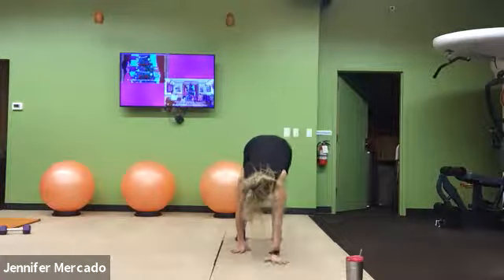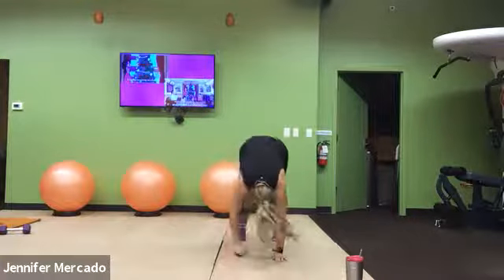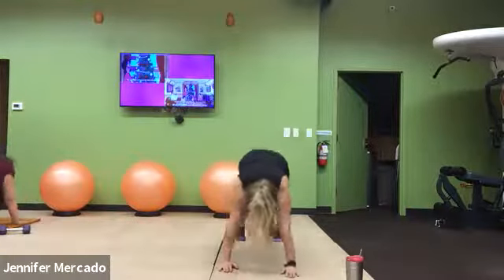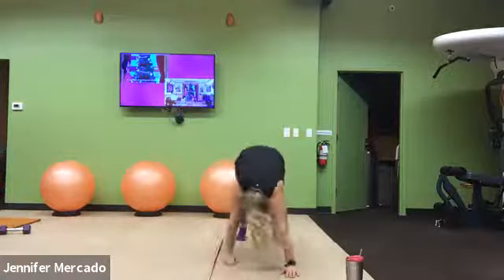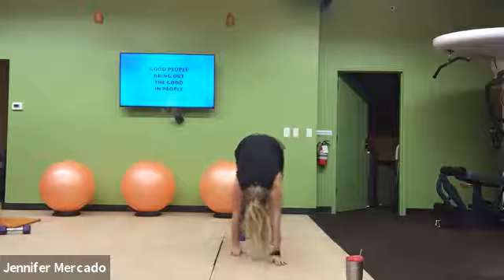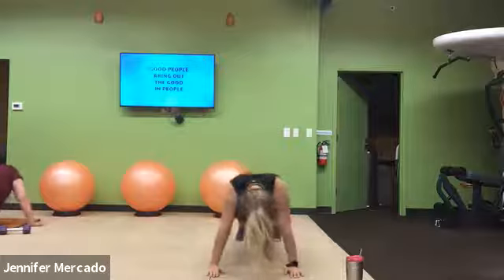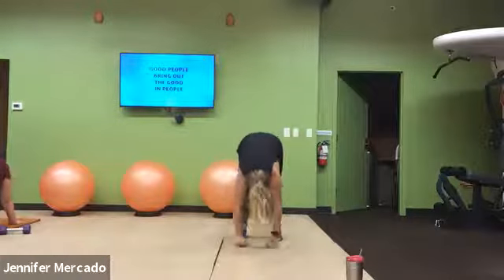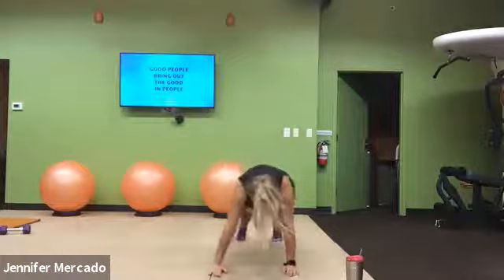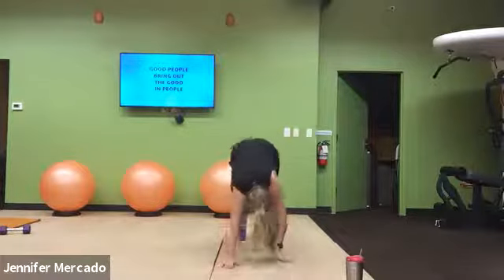Both feet on the ground, straight away into our inchworm pushups. Try to keep your palms flat on the ground the whole entire minute, even as they walk back to your feet. Think about your core being nice and engaged the whole time. In our pushup, our butt is down, core straight from our shoulders down through our hips, down to our ankles.